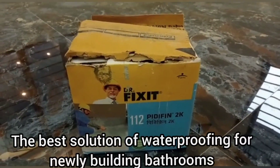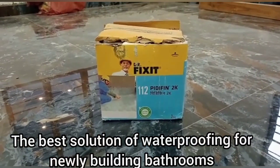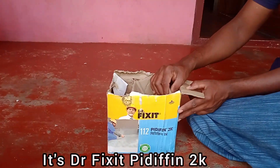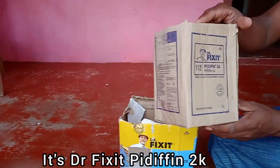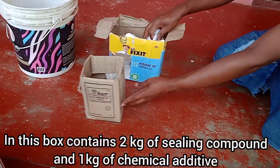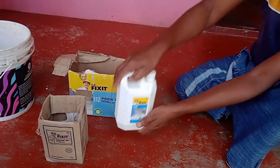This is the first time I'm going to use the waterproofing. I have a box that I have to use. I have a sealing compound and I have a chemical liquid.